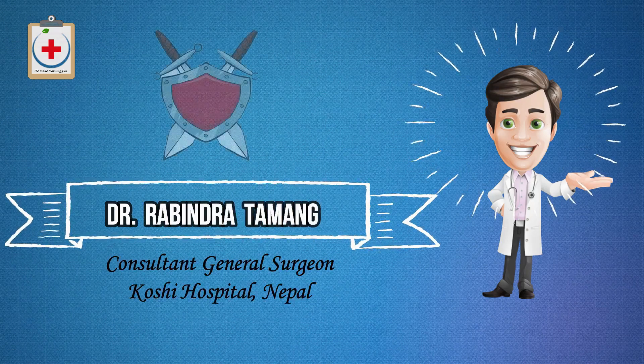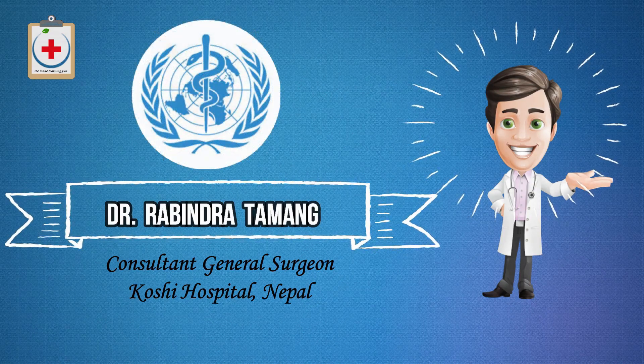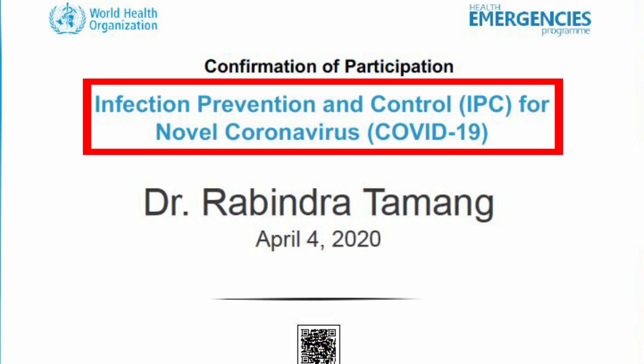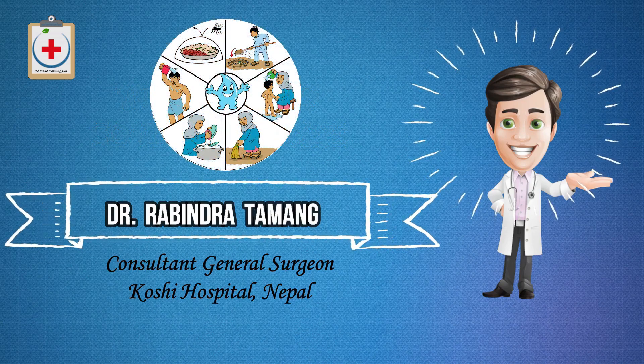Today I will explain how to stay safe from the novel coronavirus — that is, how to protect yourself from COVID-19 disease. These are the hygiene measures produced by the World Health Organization to stay safe, available under the infection prevention and control course, which I have successfully completed. Hello everyone, welcome to another coronavirus update. I'm Dr. Ravindra, consultant general surgeon.